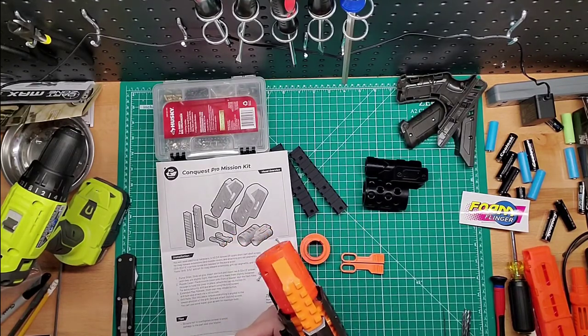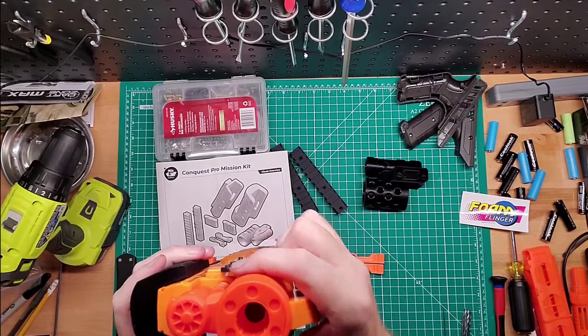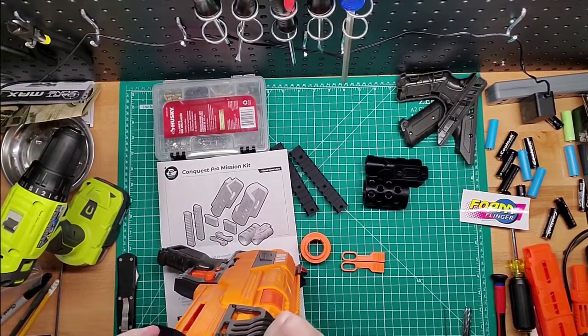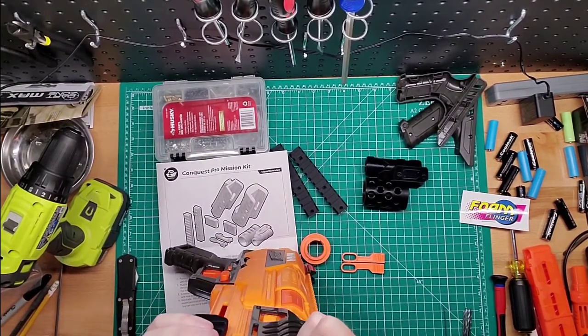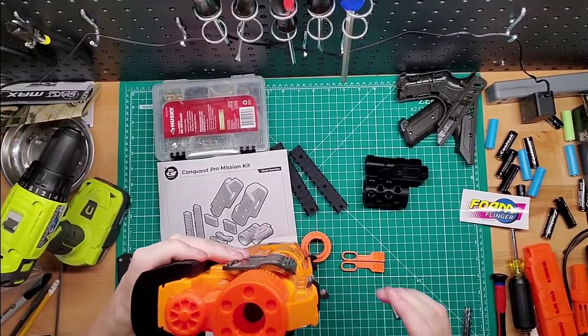I believe the two longer screws are going to go in here. Just get this hardware out. Let's see how this goes. You need to line it up with that bottom — just gotta find out where that actual bottom is. There are two slots on the side of the grip. There we go, now I got it.